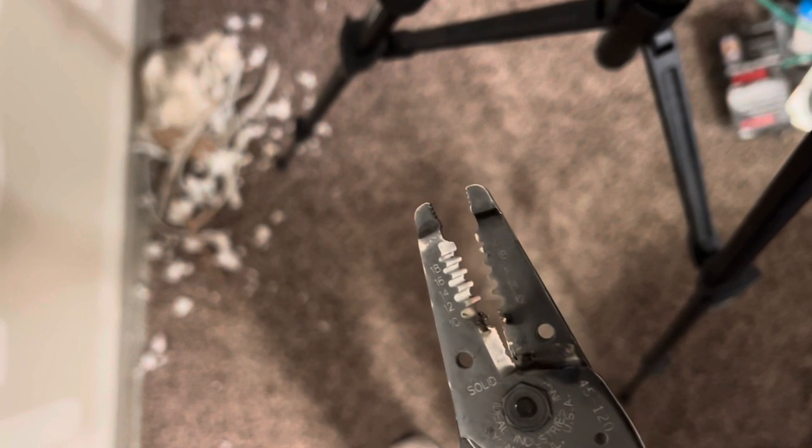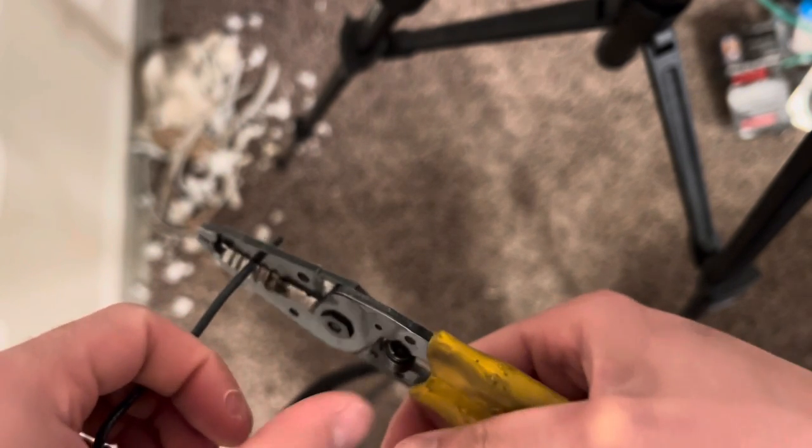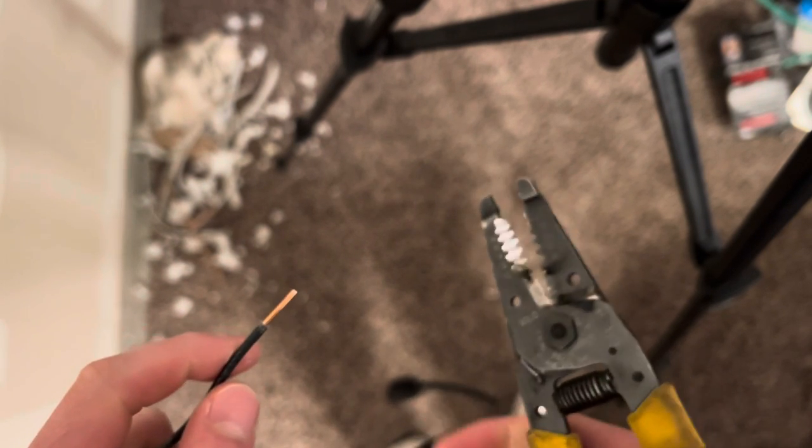If you're watching this, I'm assuming that you already know how to do that. But for people like me, or my style of stripping wires — obviously you match the wire to the wire size. This is, I believe it's size 12, but we're about to find out. This is actually probably a 14. So you match it up to the gauge and you push down on the strippers themselves.